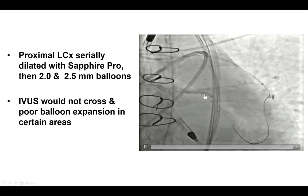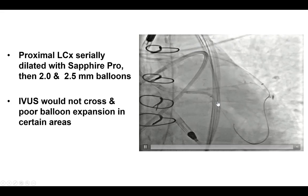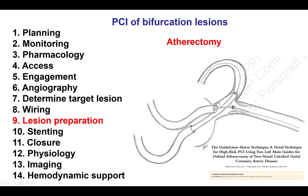Serial inflations were done with some improvement; however, the lesion remained fairly undilatable. We could not advance an IVUS over it, and we were concerned that placing a stent would lead to significant underexpansion — further lesion preparation was needed. The challenge here was that we had a wire into the LAD and did not want to compromise the LAD, because during the case, when we had inflations in the LAD, we had issues with hemodynamics — the Impella kicking in and essentially a flat pressure line.